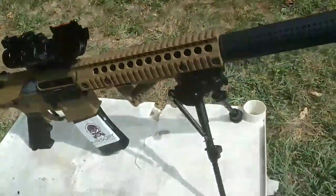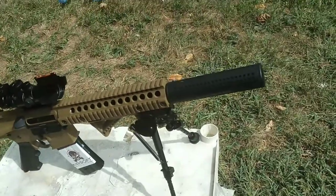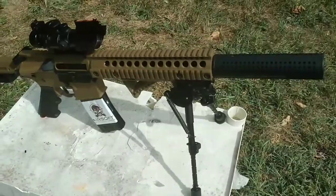This bipod — I saw it online, it looked nice, so I was like okay I'm gonna get that. It was like $25, $26, something like that. It's nice. I really enjoy it.